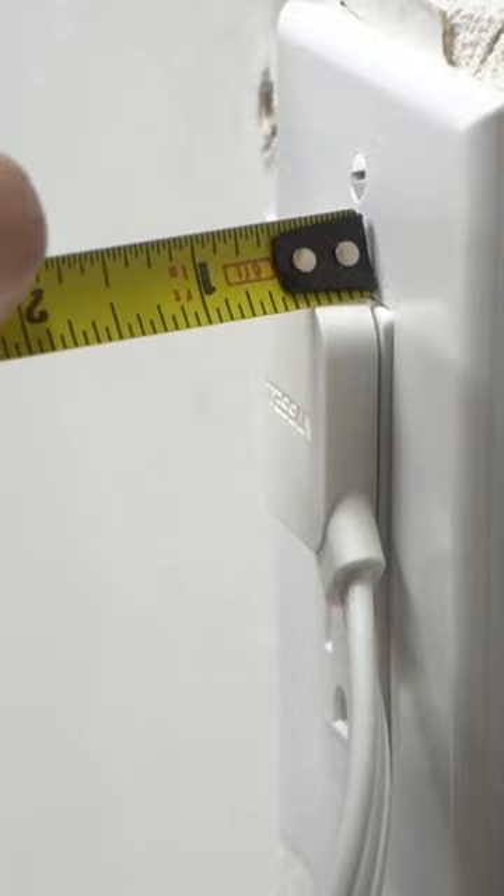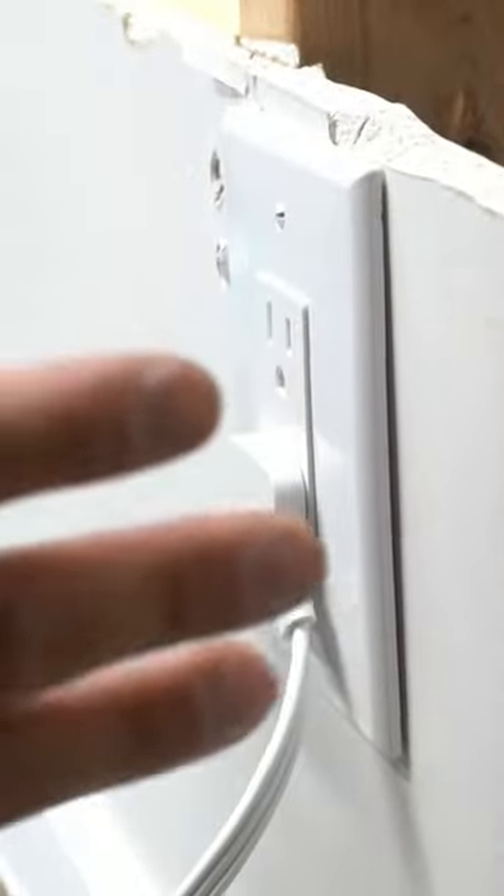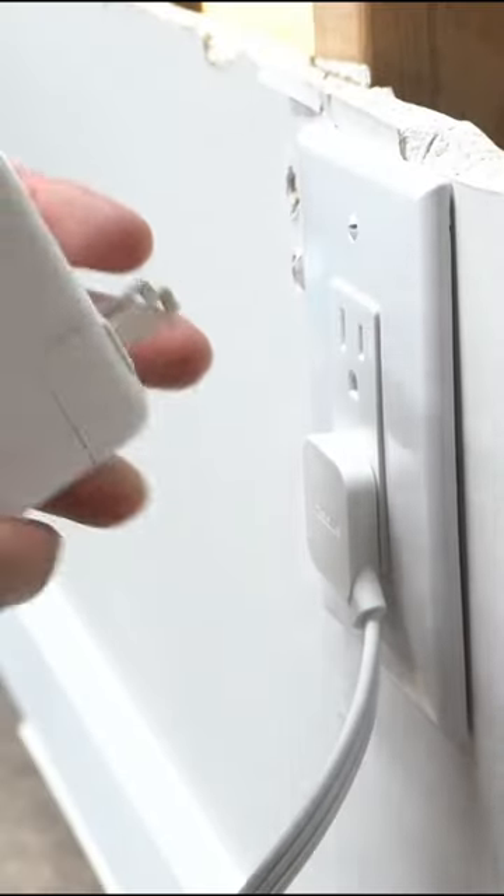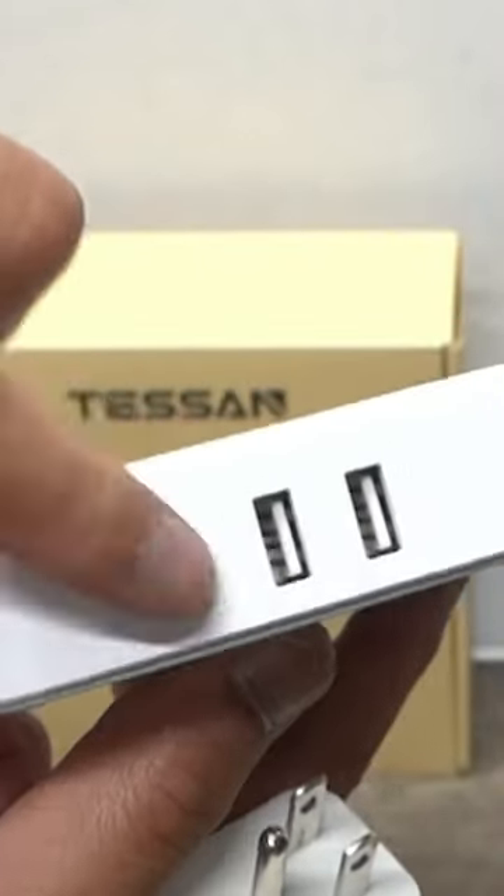It's about not even half an inch thick. Just to put things in perspective, let me get your common plug — the big boy brick — these USB and USB-C plugs.